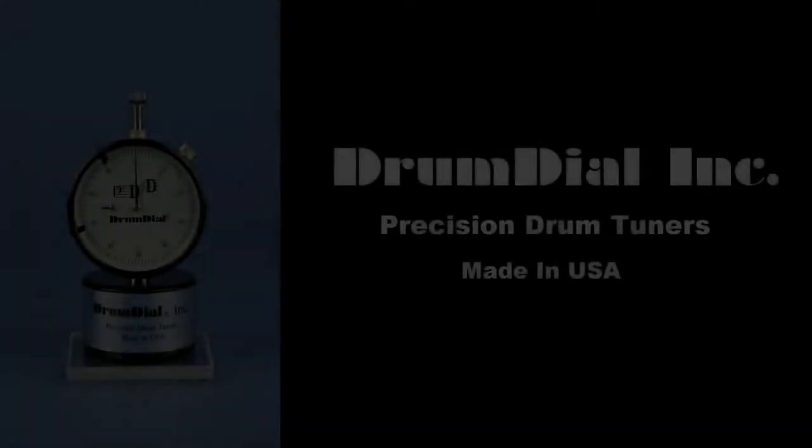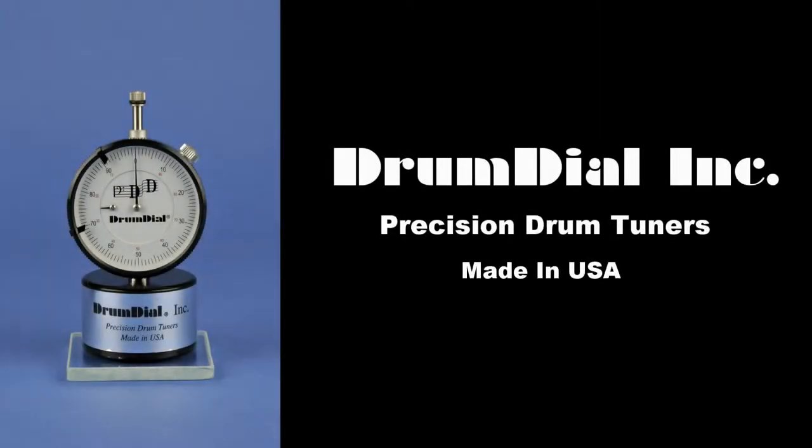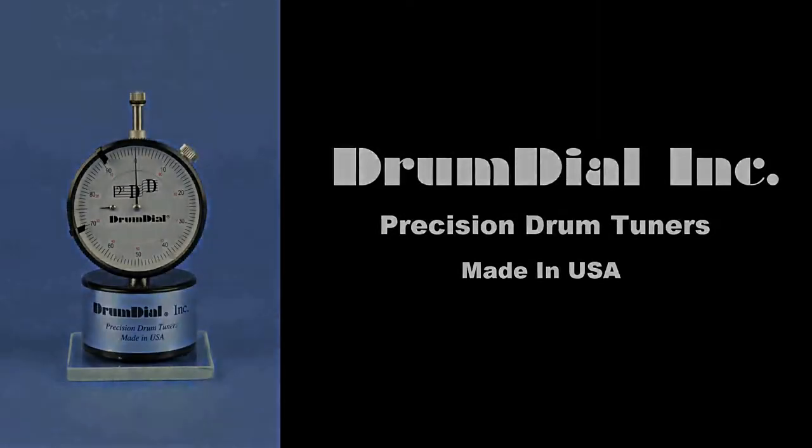This is Steve from DrumDial and in this video I'll show you how to troubleshoot and fix some common drum tuning problems.